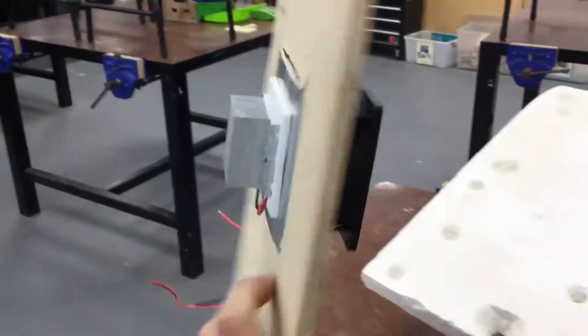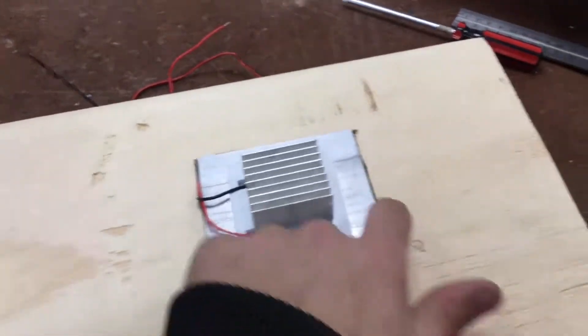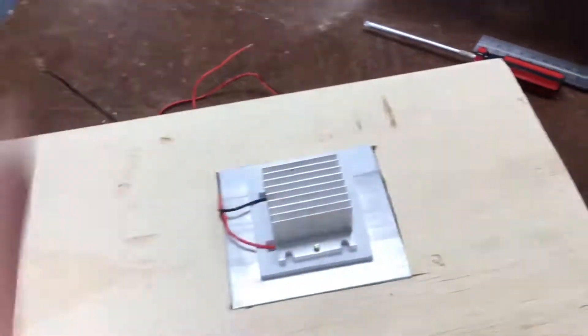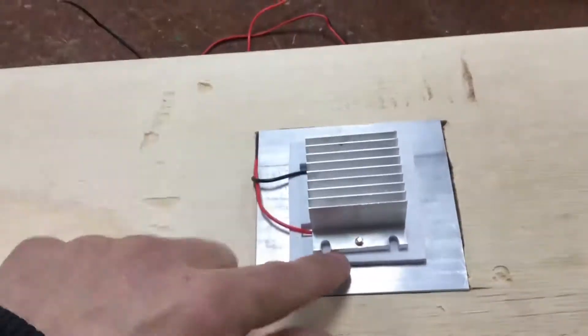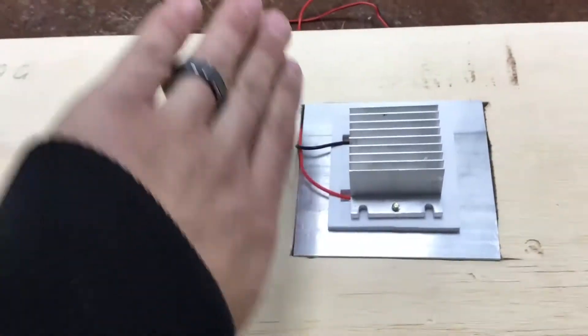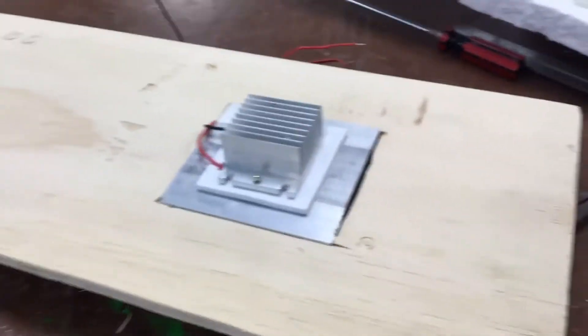Now let's look at the next problem on this side. Down here is our hot element — the back of that big aluminium heat sink. We need that insulated because on this side it's meant to be our fridge. I'm going to put a block of foam over the top, cut a hole exactly the size of the element including the metal, and then cut the sides at an angle to get as much airflow through as possible.